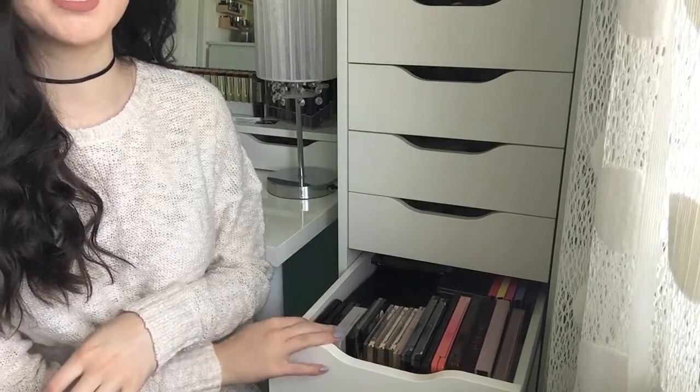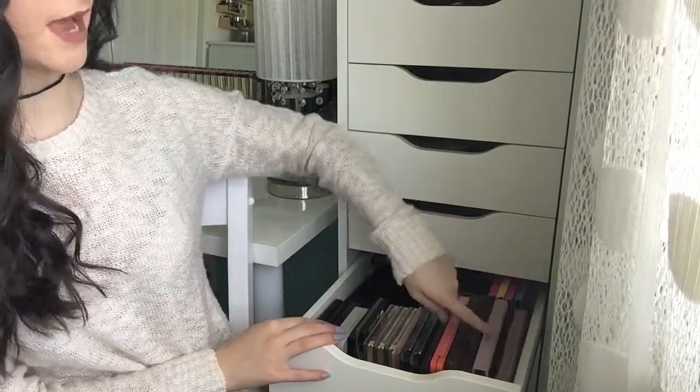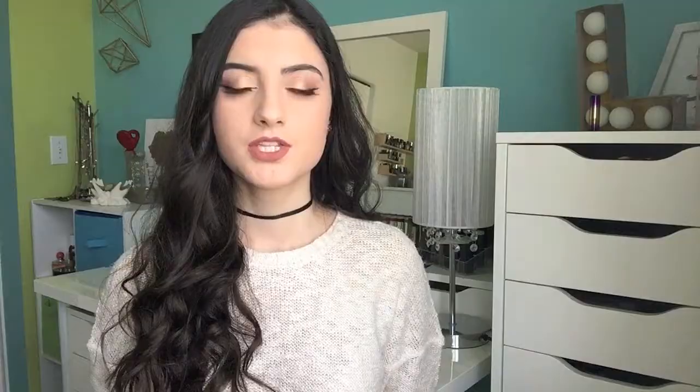So this drawer right here is where I keep the majority of my large eyeshadow palettes. I have them all lined up here and then a bunch in the back, and we're going to go through them one by one. The first palette I have here is the Urban Decay Naked Palette.